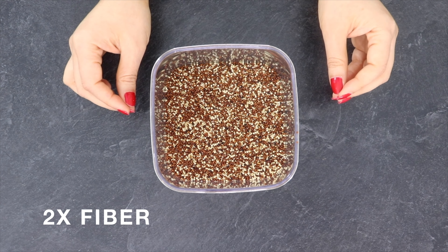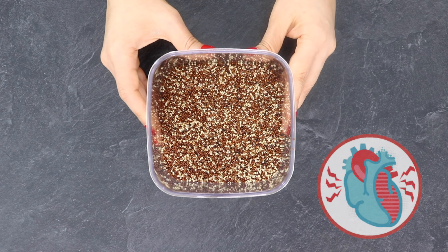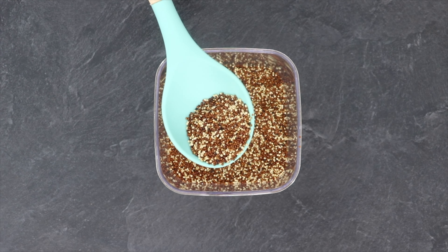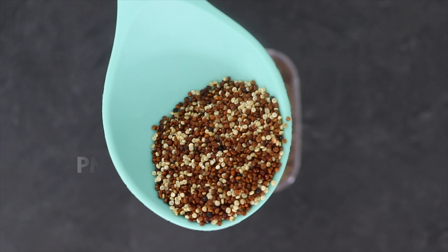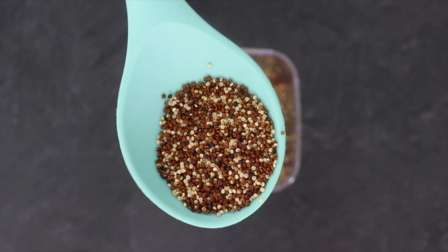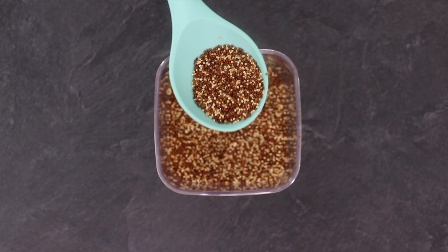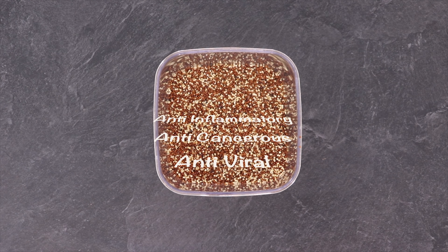It contains twice as much fiber as other grains and helps cut down the risk of hypertension, heart disease and diabetes. It is rich in copper, iron, magnesium and phosphorus, and is a good source of manganese which helps manage PMS. Quinoa also contains two flavonoids, quercetin and kaempferol, which are known to have good anti-inflammatory, anti-cancerous and anti-viral effects.